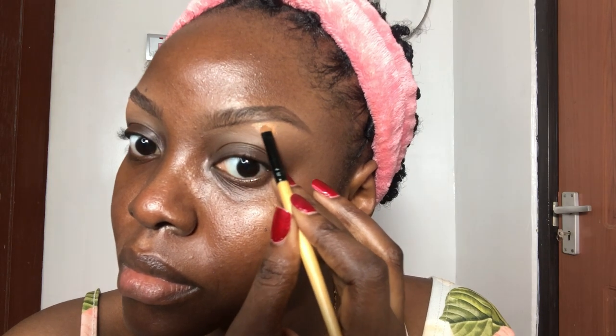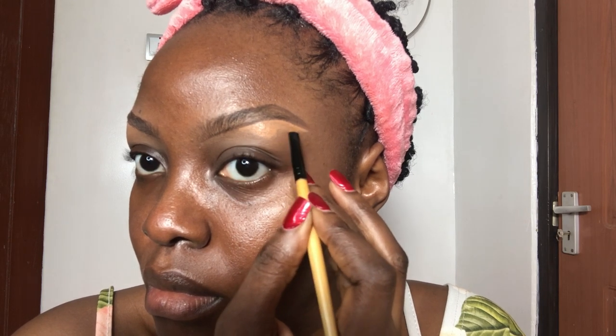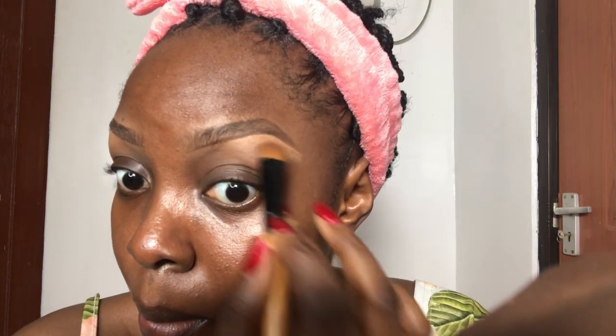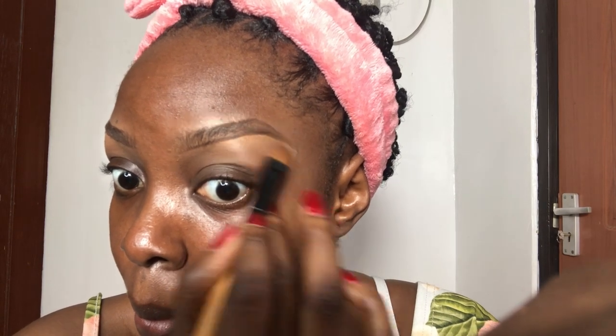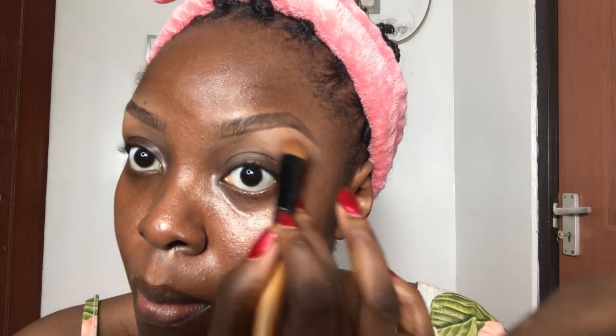The next thing you want to do is get a small concealer brush and apply your concealer. I'm using the same concealer I used earlier, which is LA Girl in Toffee. Apply that on the brow bone and work it gradually outward towards the arc, little by little, so you do not make a mistake. The great thing about makeup is that if you make a mistake, you can always correct it. Next, I'll be using a bigger flat brush to blend it in — blend, blend, blend in your concealer.